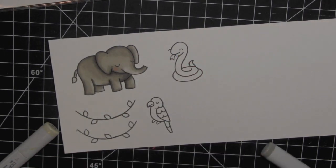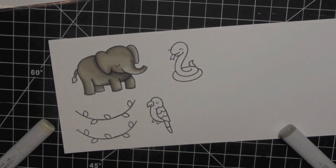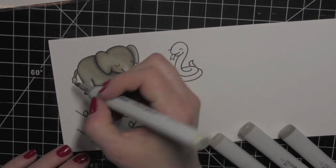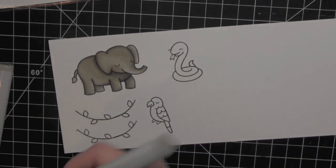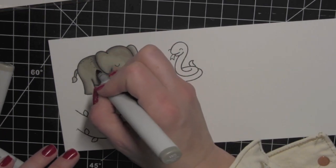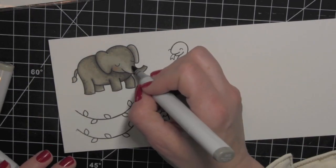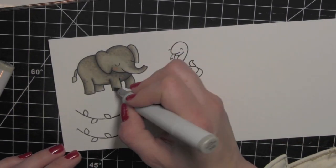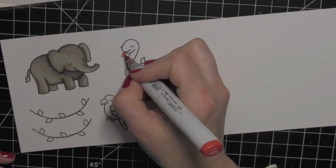I really like adding dot detail for animals — it's a little bit more interesting or realistic looking. Especially for elephants, I think it really adds something to the whole image. I like to start with my darkest marker, adding some dots where it's already dark, and then gradually move out using lighter markers. You don't want the focus of the image to be those dots — you just want it to add to the coloring.